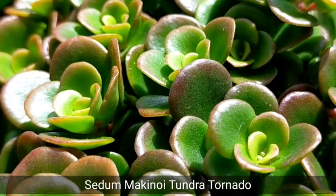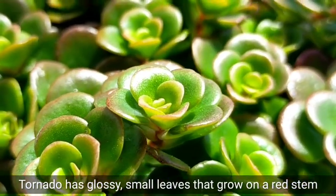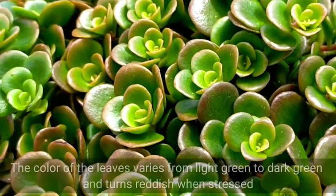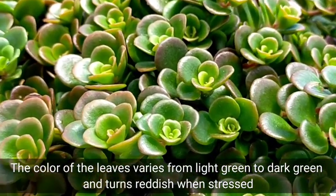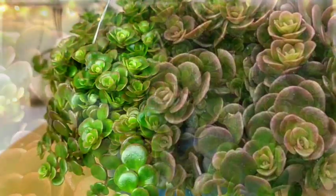or commonly known as the Sedum Tundra Tornado. This succulent is characterized as having these glossy and small leaves that usually grow on a red stem. The color of its leaves would vary from light green to dark green, and if we will be stressing it out by exposing it to more sun and low temperatures, it will give us this reddish color.